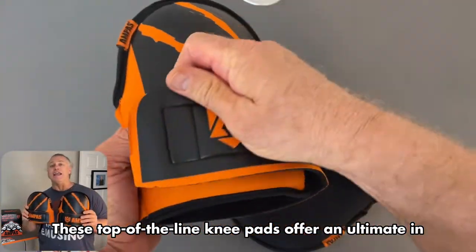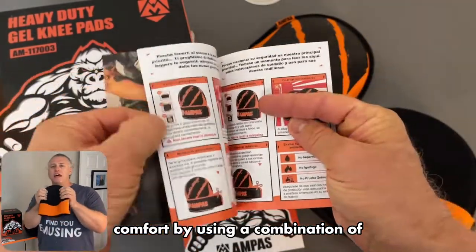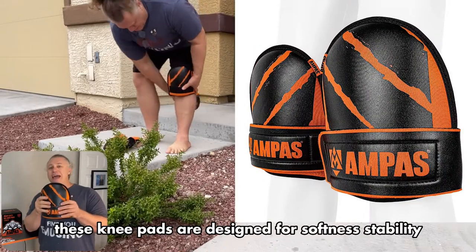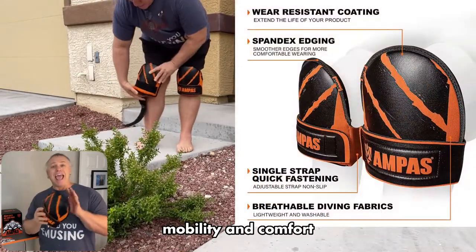These top-of-the-line knee pads offer the ultimate in comfort by using a combination of soft foam padding with high density. They are designed for softness, stability, mobility, and comfort.